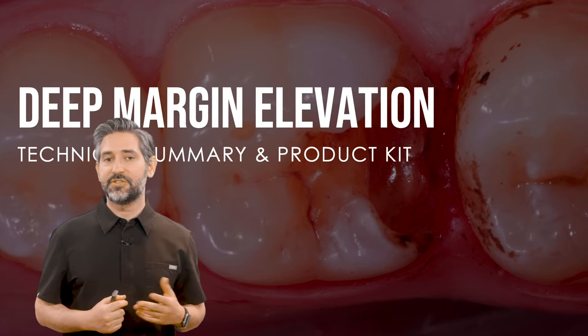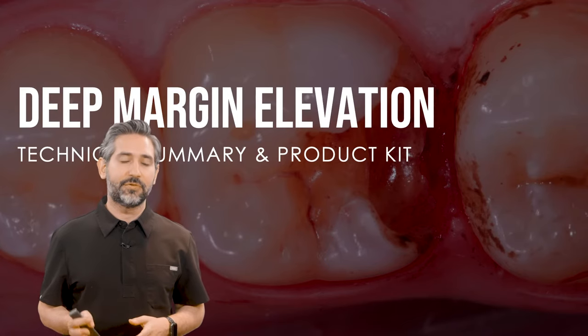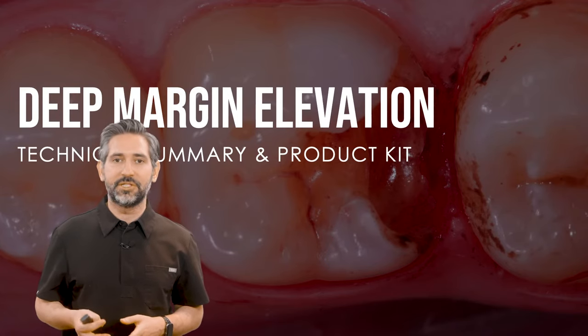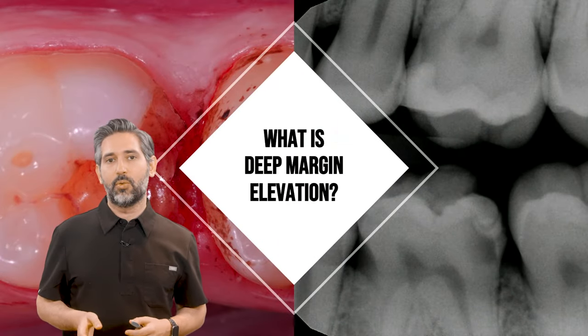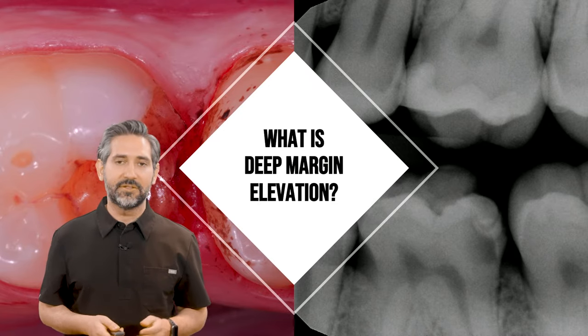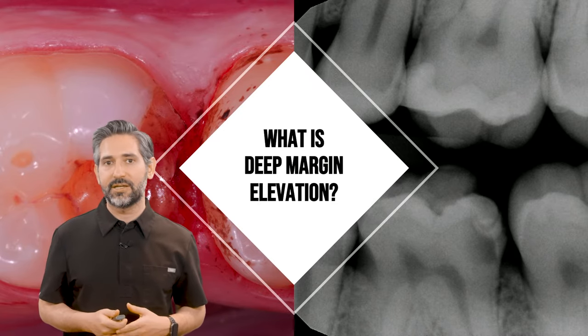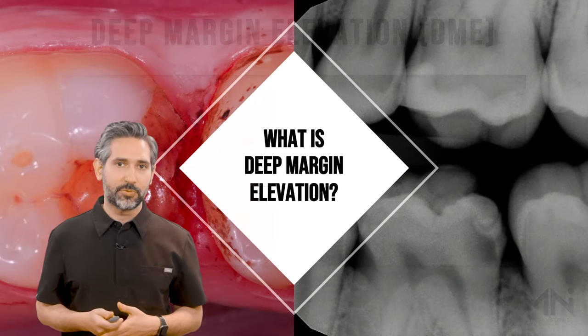In this video we're going to be covering the deep margin elevation technique and some of the different materials I use to manage even the most difficult situations. There's a lot of confusion about what deep margin elevation is and that's part of the problem, so it's very important to have a good understanding of what deep margin elevation is and how it can be used properly.